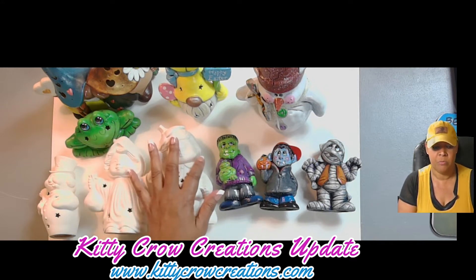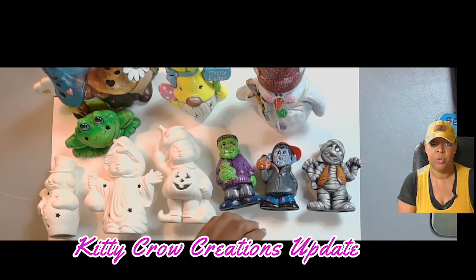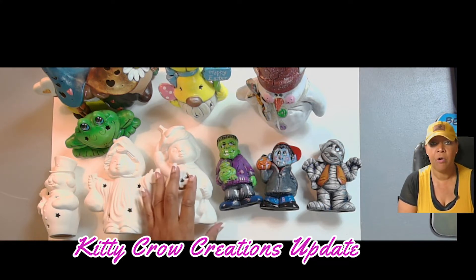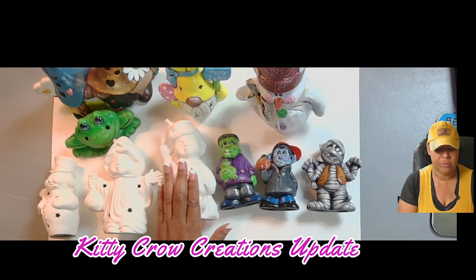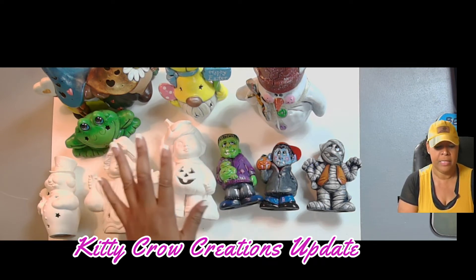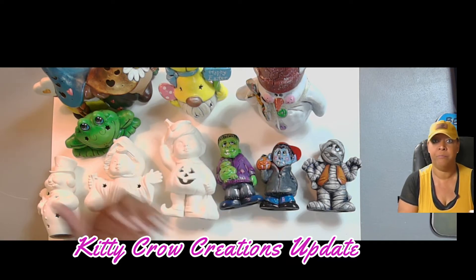As far as the tutorials go, I will be offering the time-lapse version of the tutorials on YouTube. If you want the full version of the tutorials, you will simply go onto my website. When you purchase a piece of my ceramic — keep in mind all the ceramics on my website are unpainted — the goal is for you to purchase the ceramic and paint along with me, or paint with your family and friends.